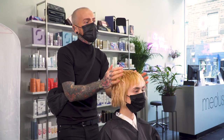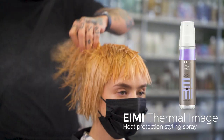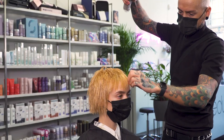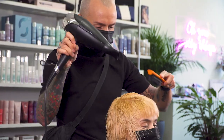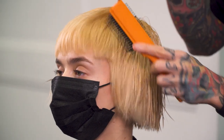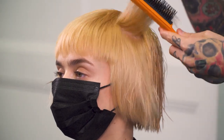We also use Thermal Image as a heat protection spray, which protects the hair up to 220 degrees. We then wrap dry the hair smooth using a vent brush.